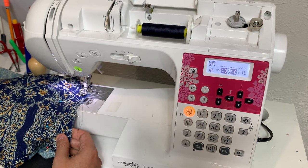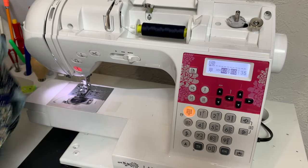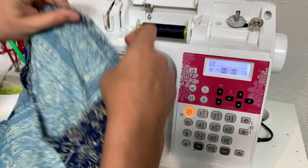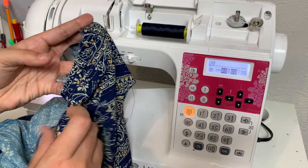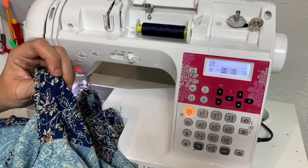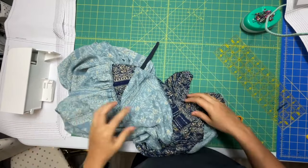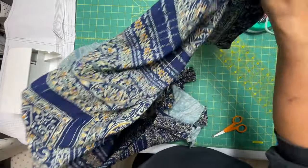It gets a little bit more sketchy toward the top. Before you go off and serge it, make sure that everything is in fact nice and flat and that there's no puckers. That looks really good. So I'm going to put it through the serger and then repeat for the other side. And once that's done, you can turn your garment to the right side and you should have a beautifully set-in sleeve.